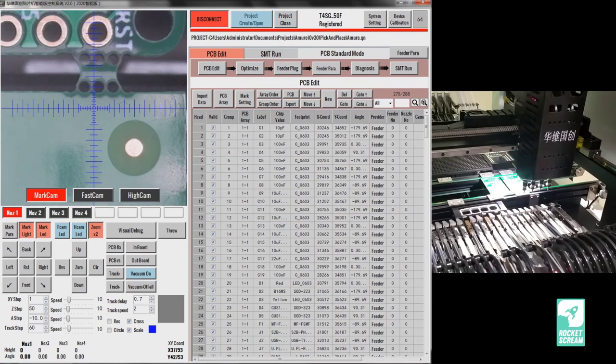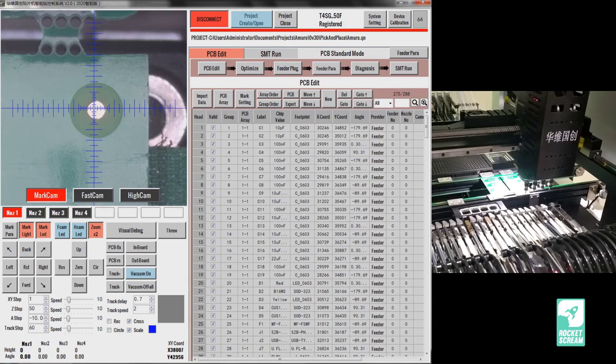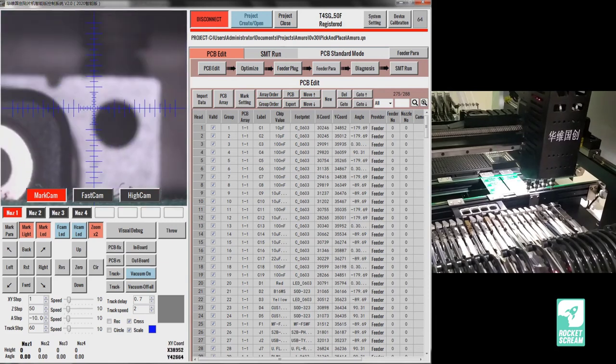We have now finished Part 1: importing the PCB component position file from your PCB CAD software into the HWGC software. At this point it is safe to close your project or take a break. The next section will cover setting up feeders — including pneumatic feeders, tray components, and the vibration feeder — so make sure you're ready for that. I hope you enjoyed this video; if so, please give it a thumbs up. See you in the next video!